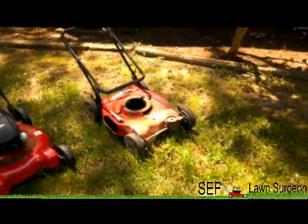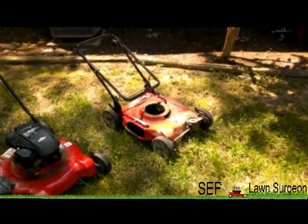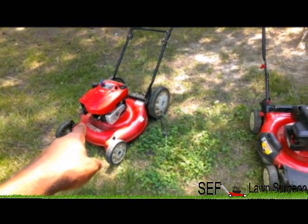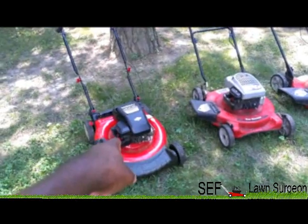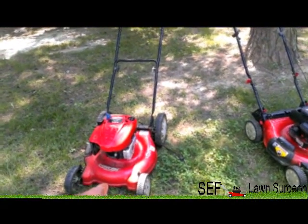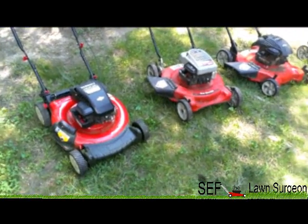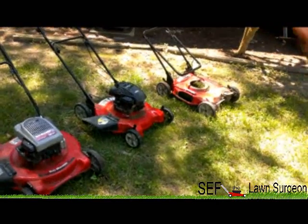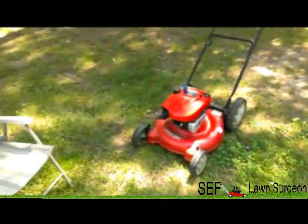That's the extra deck the motor came off of — it used to be self-propelled. I'm probably giving it to my friend to scrap. What I'm about to do is take that motor and put it on this lawnmower, take this motor and put it on that lawnmower, and sell that one to my co-worker at work. Then I'll figure out what's wrong with the Yard Machine and sell that one too. I'll be left with this deck with that motor and one for cutting at my house.